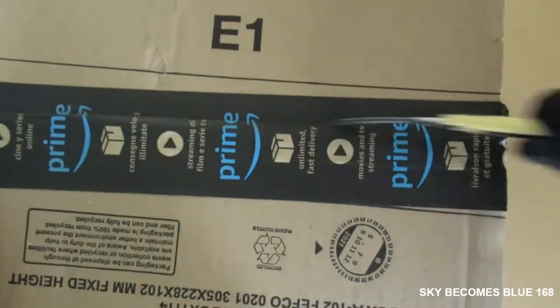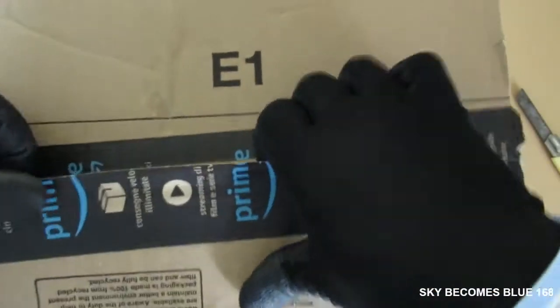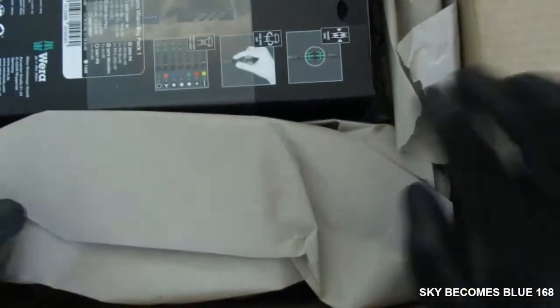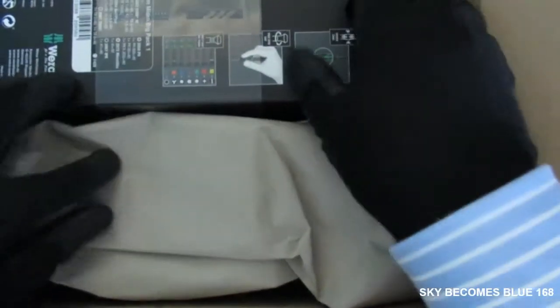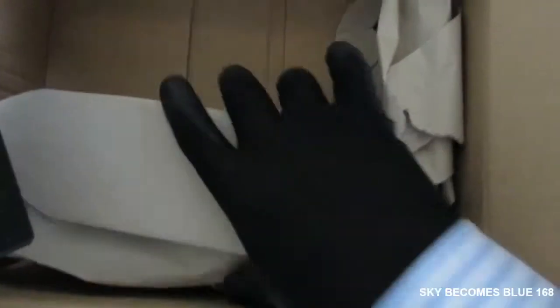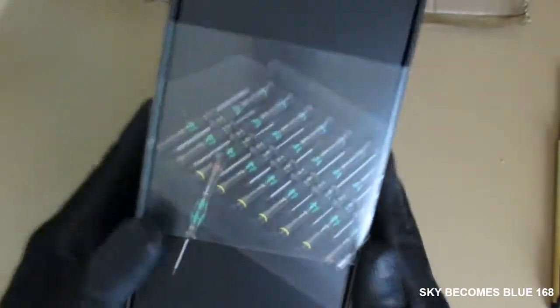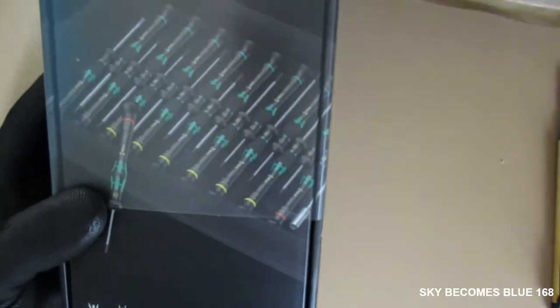Let's open this up and have a look at the Micro Pack. I'm so excited with this — the box is pretty cool. There you go, I've just opened it up to protect what is inside. This is the Vira Micro Pack 25 pieces.